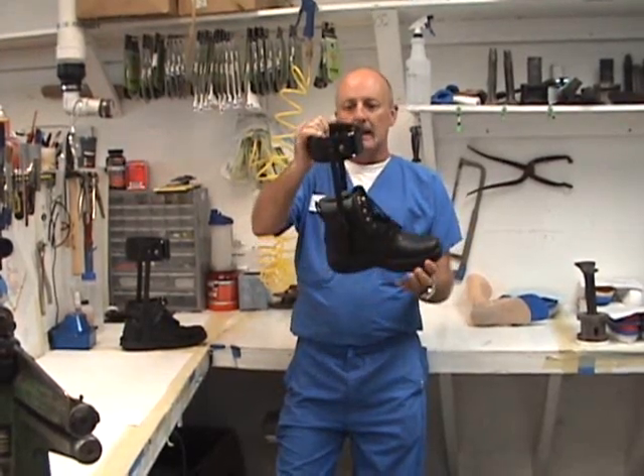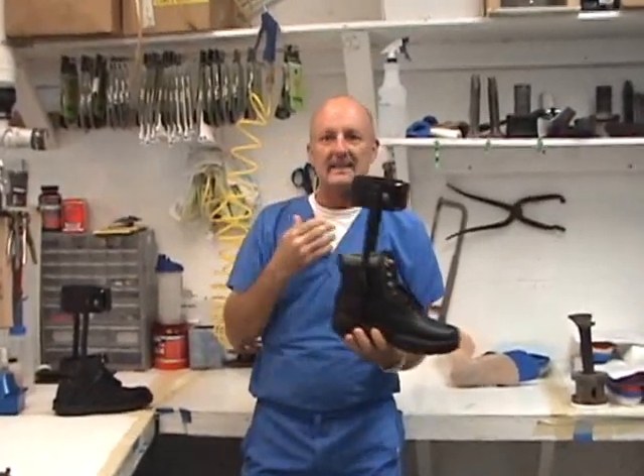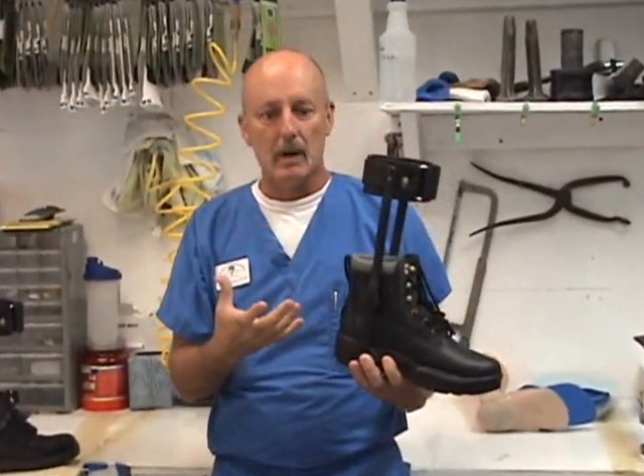That's what this is here. Basically, limited motion means that the brace itself doesn't move. It's designed to restrict ankle motion.